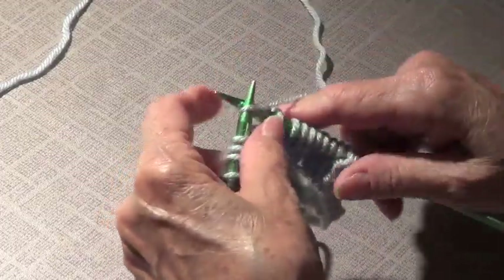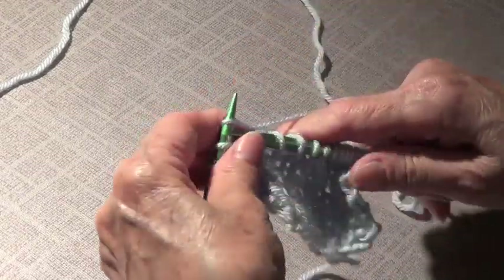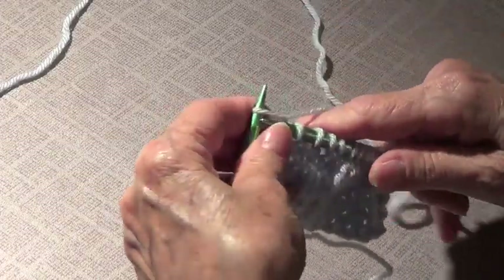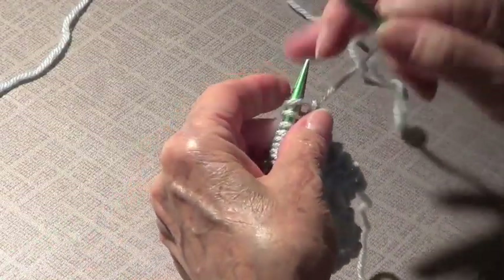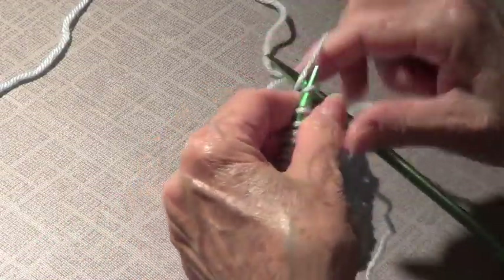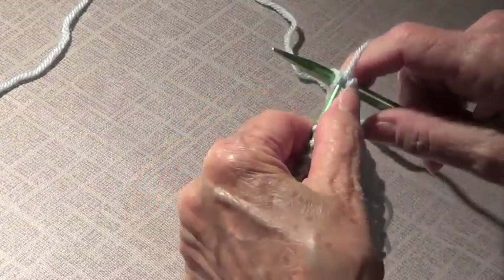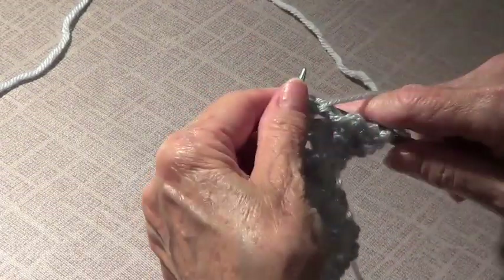We're going to repeat these two rows. It's an even number of stitches — a multiple of two, however you want to call it. So on this row we knit one and purl one, knit one and purl one, the whole row.